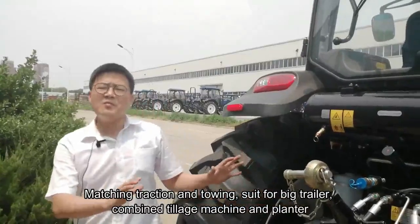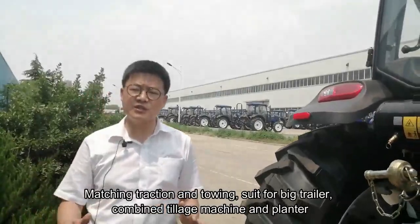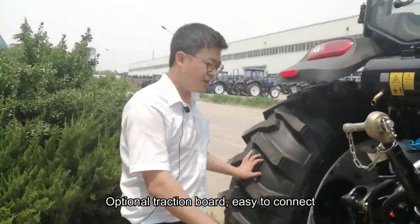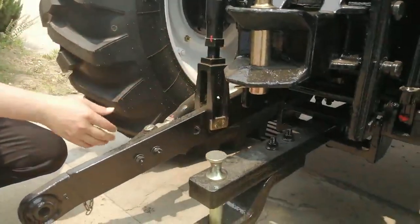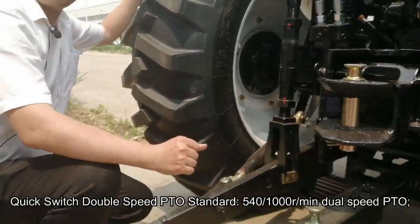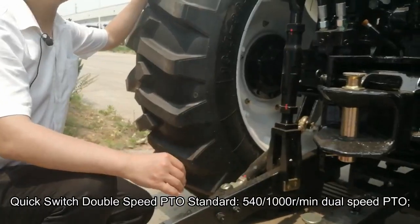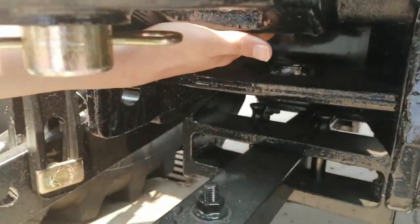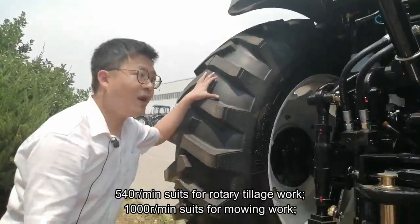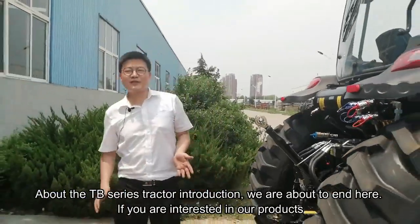This tractor can be matched to traction and turbine implements, so for big trailers, combined tillage machines, and planters. The optional traction board is easy to connect. The quick-switch dual-speed PTO is standard, with 540 and 1000 RPM. 540 RPM is used for rotary tillage work, and 1000 RPM is used for mowing work.